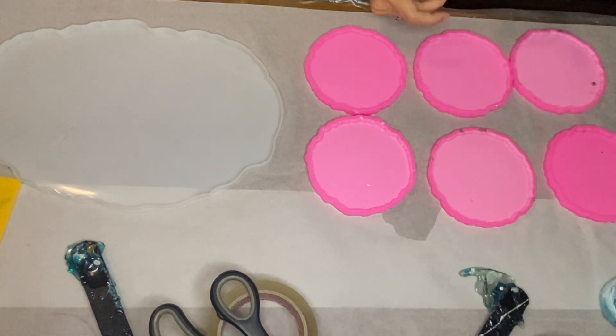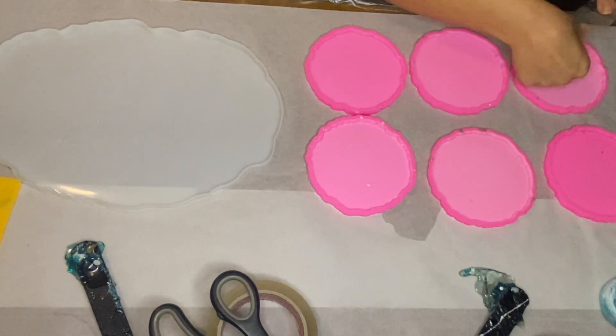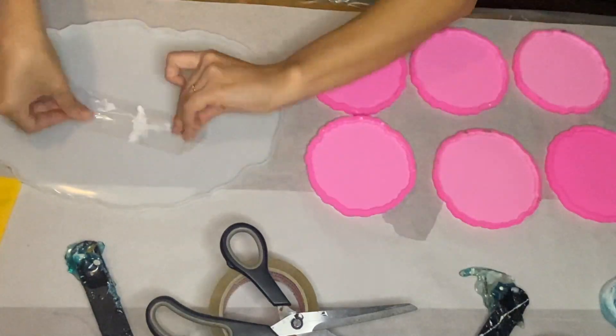We have our molds out and ready and I'm going over them with some tape to pick up any small dust particles or fibers that have gotten stuck onto the silicone molds. We're using Craft Resin, which we love working with.